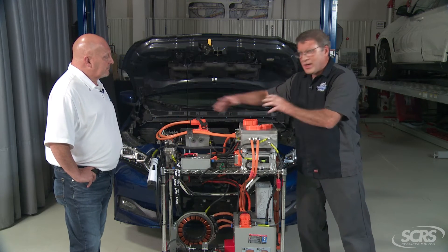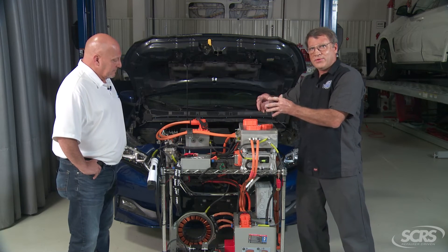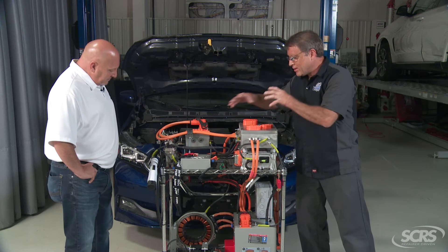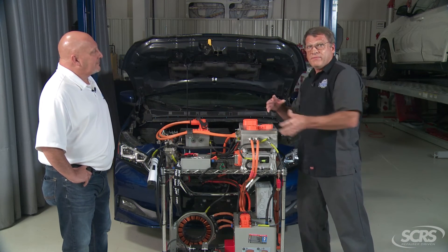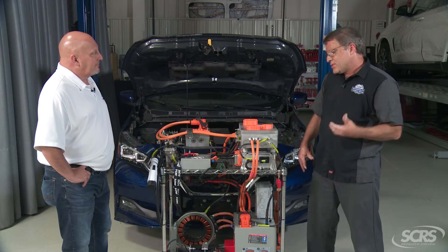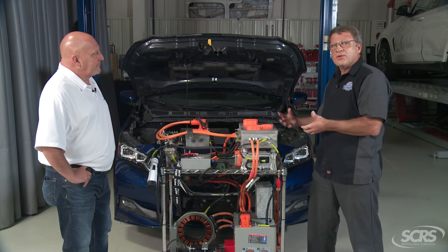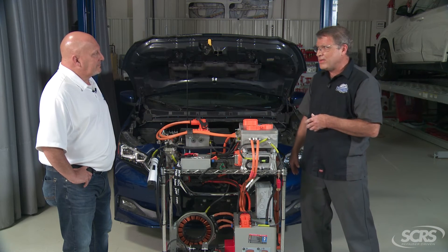If there was a fault in a different module on the negative, the concept of bonding comes in. At that point in time, essentially you're shorting out that high voltage, and as long as that bonding — and they do redundant bonding in these vehicles — is intact, it's going to blow that high-amperage fuse in that battery. It keeps everybody safe.